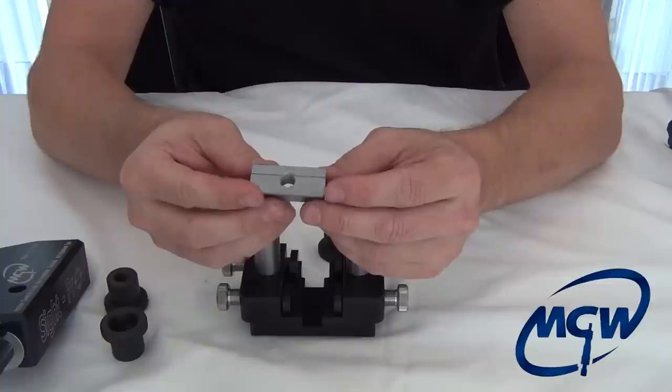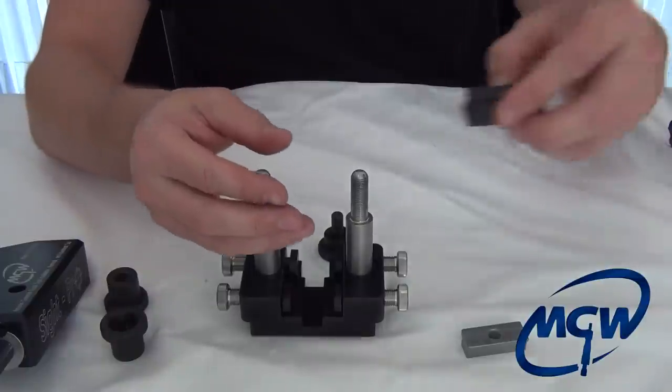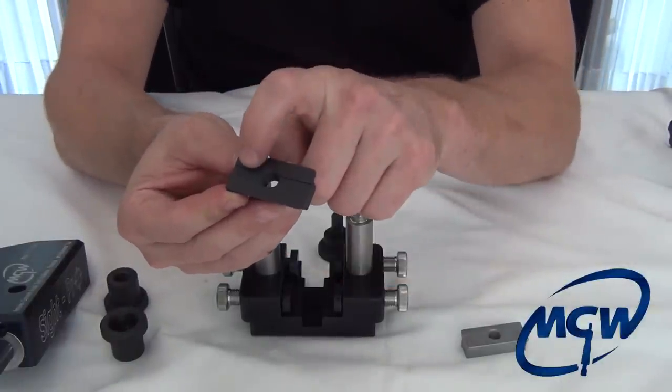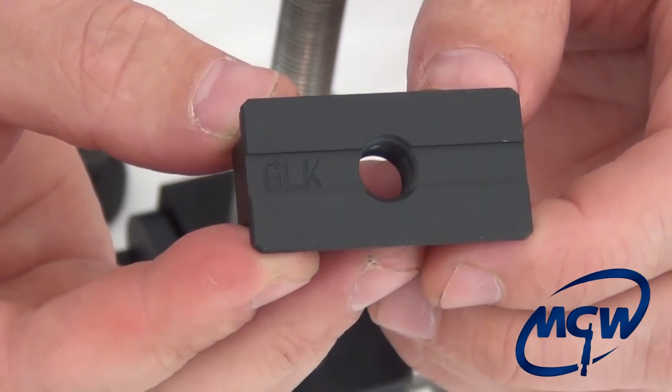This clamp shoe — we didn't plate this; they will come black oxided. They will also be engraved on top with all the model numbers. Let me grab a Glock shoe here. If you zoom in, you'll see that we've engraved all of the shoes so that if you have a wide variety of them, you can quickly identify them when going from pistol to pistol.